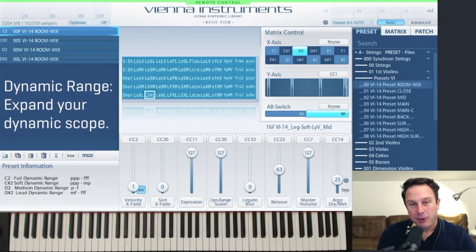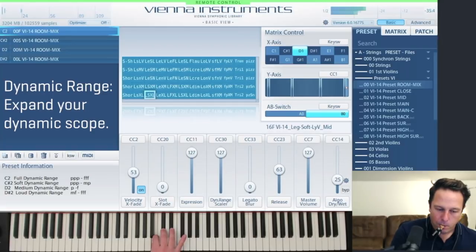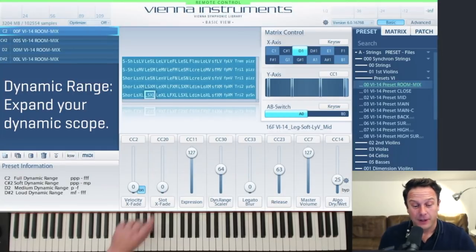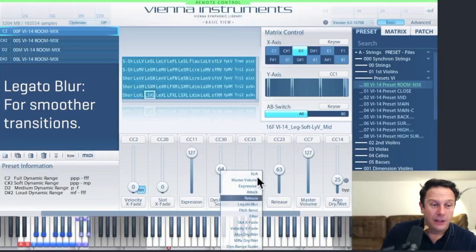If I push it all the way up, the piano will be super super low in volume, and the way up to the fortissimo layers will be much longer. Don't forget that you have the dynamic range slider in here — very practical to use. And of course the new Legato Blur option helps you to blur the transition sounds for smoother transitions. That's the only controller you'll need to add in your Basic View. If you don't have it yet, just click on any controller, select Legato Blur — the default MIDI CC is 33.